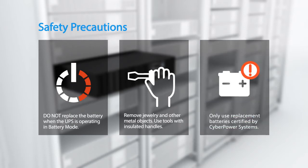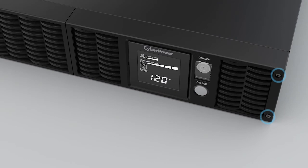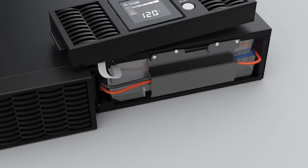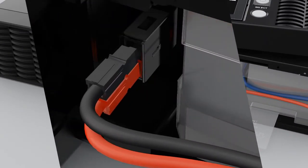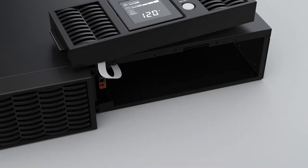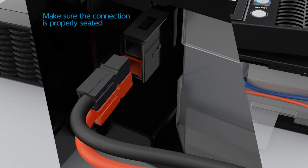Use replacement batteries certified by CyberPower Systems. To start, remove the two screws from the right side of the front panel and remove the front panel from the UPS. Remove the battery compartment cover by loosening the four screws. Disconnect the battery connectors and pull out the battery pack, then install a new one.